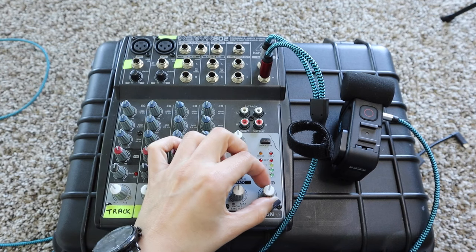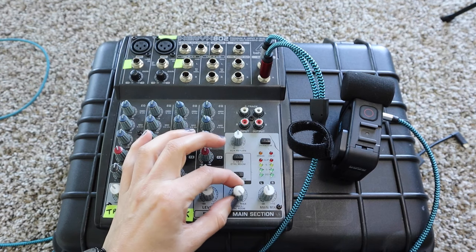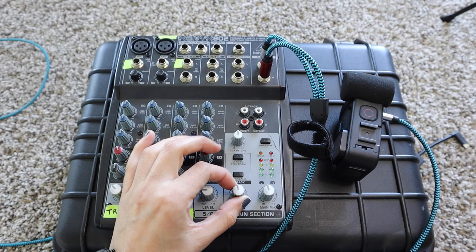Usually what I'll do — because you don't want the main mix to be too loud or it will start clipping when you listen to the GoPro audio — is on my mixing board I keep the click and track a little high for me, and then in the main mix I keep it a little bit lower so that when it goes into the GoPro it's not clipping and too loud. Just a little tip.